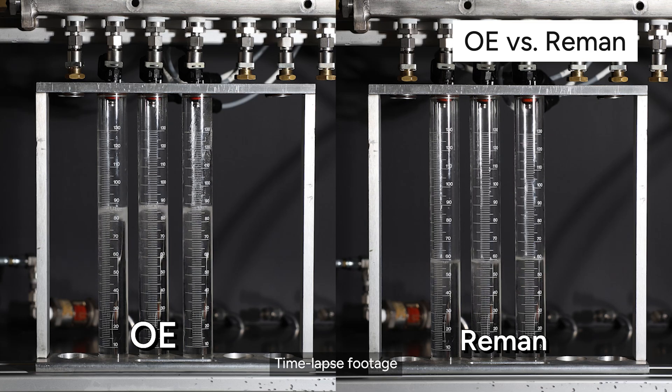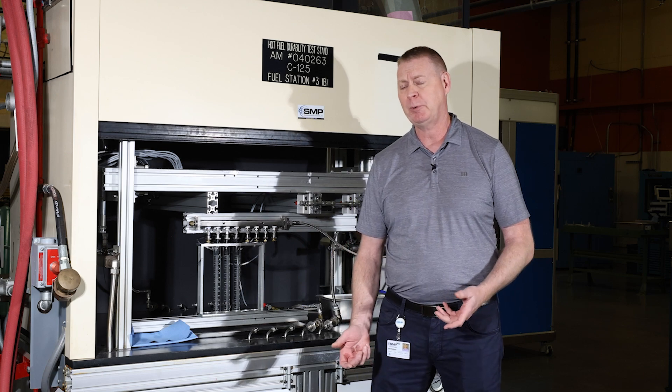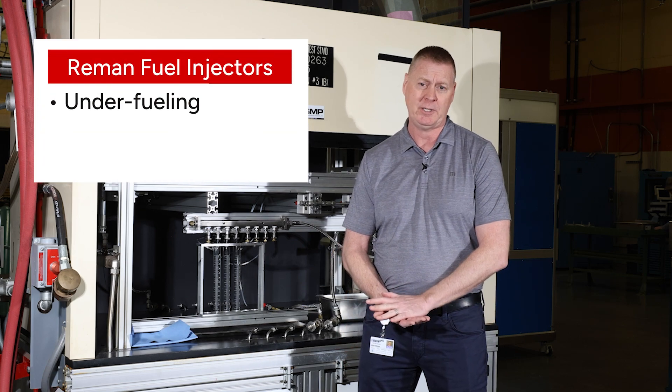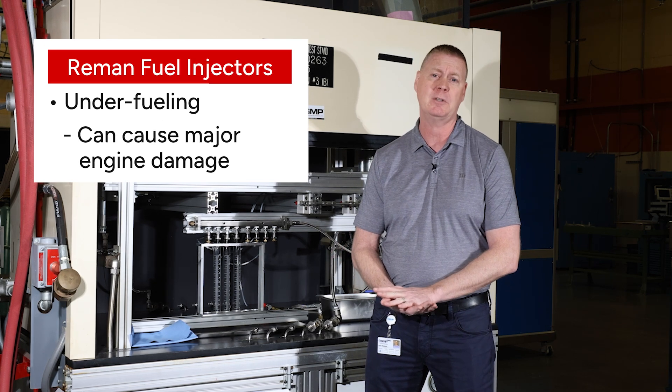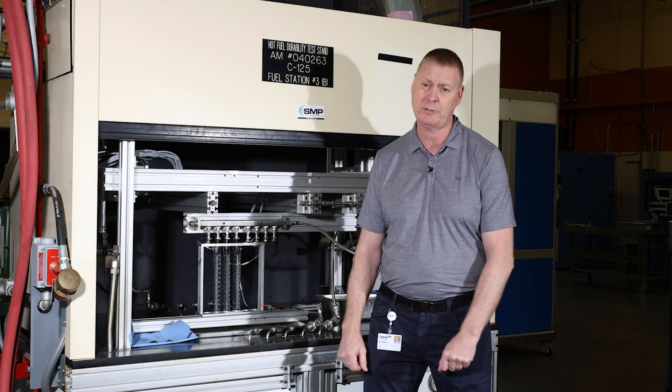What we're seeing here are injectors that are underfueling. This could very easily result in what we call a lean burn condition in your car, and that is overheating. It could get so bad that you could melt the piston — it could certainly cause engine damage. Either way, it's not something you would want to install in your car.